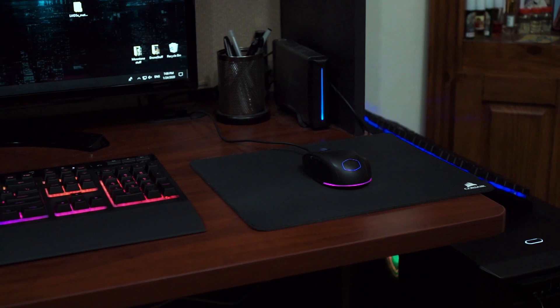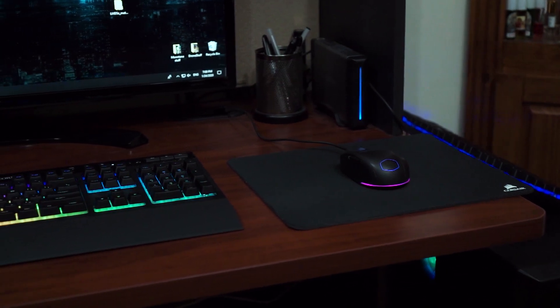Hello guys, welcome back to Twins Reviews channel where we give our honest opinions about products. I tell the pros, I tell the cons. Today, as we mentioned, we are reviewing the K57 RGB wireless keyboard by Corsair. Now this keyboard is a little bit dated already, so it's not a new release or anything.